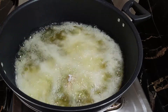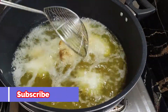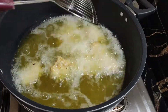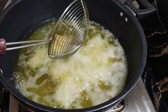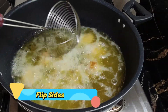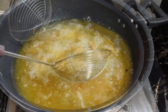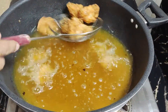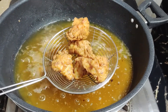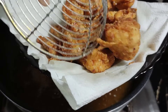We will fry this for 5 to 10 minutes. When the color starts to develop, we will turn the chicken to the other side so that it doesn't stick. When the chicken is golden, we will remove it.